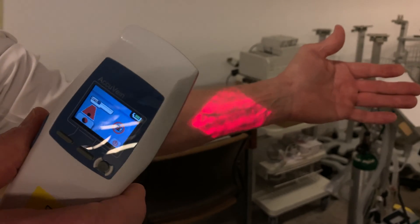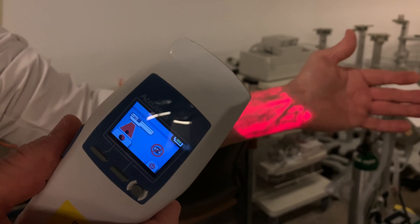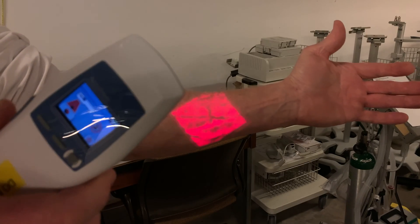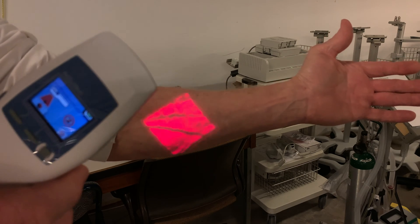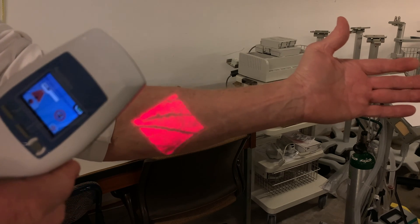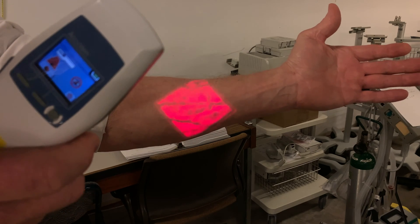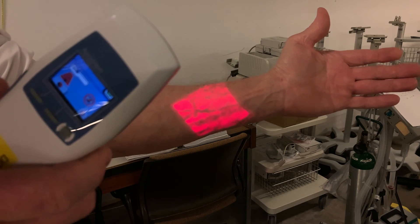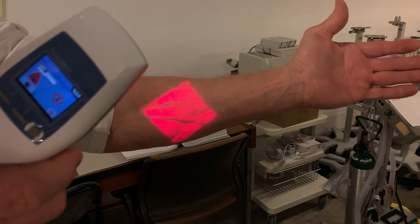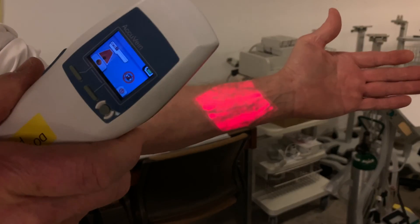The way this works is there are actually two devices working at the same time here. One device is an infrared scanner, and that infrared scanner scans that rectangular pattern. Where veins are located, they stand out because the hemoglobin absorbs infrared light and does not reflect any back to the camera. The tissue area — like the skin area — has a lot of oxygenated blood in it and doesn't absorb as much of the infrared, so much of it is reflected back to the camera, so it appears red. So the veins appear dark because they're absorbing infrared at a higher rate than the surrounding tissue, so they stand out.